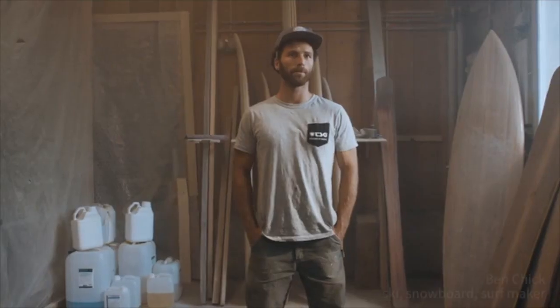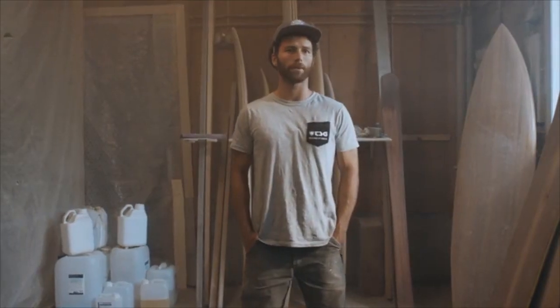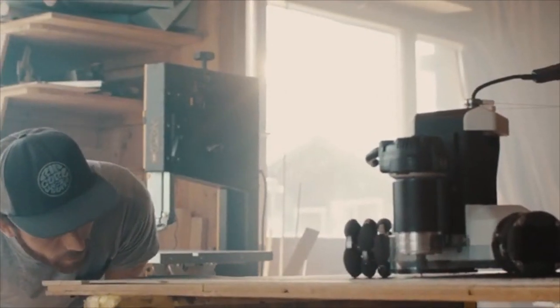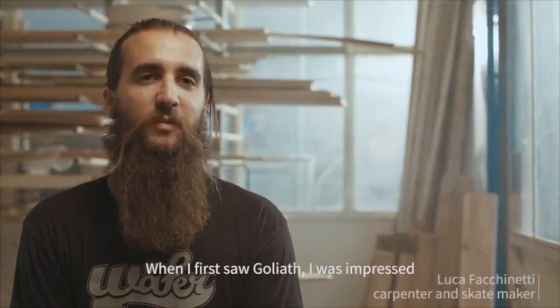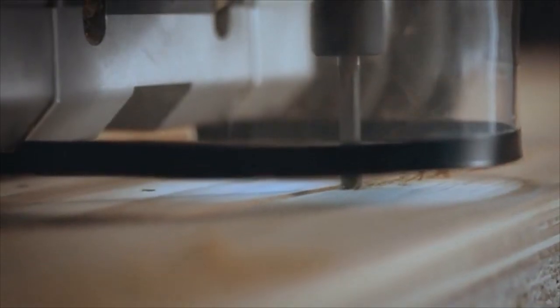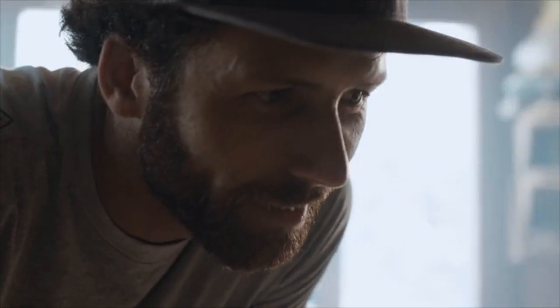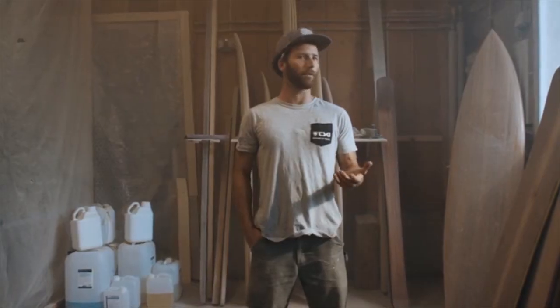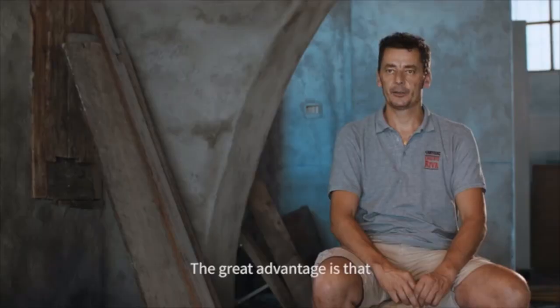The Goliath CNC is interesting in terms of being able to produce very quickly custom designs, or more spontaneously to be able to change our ideas and put them into practice as quickly as possible.